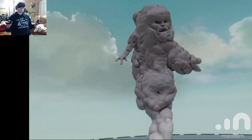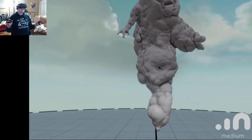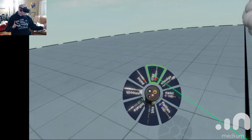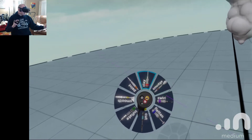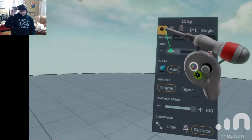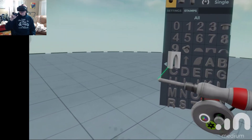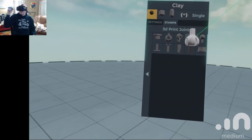I'm going to go ahead and show you all what we're doing here. I'm on my clay right now, and then I can select. This is my screen that gives me all my different shapes — there are different stamps of all different sizes, and then there are different joints that you can do.